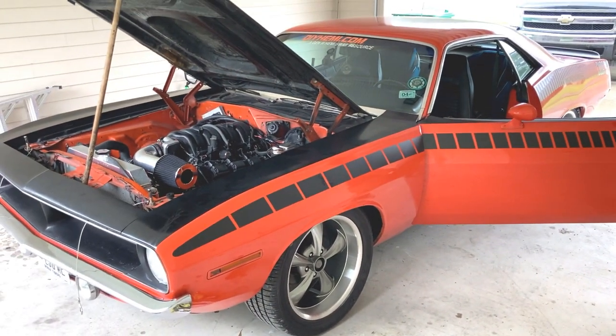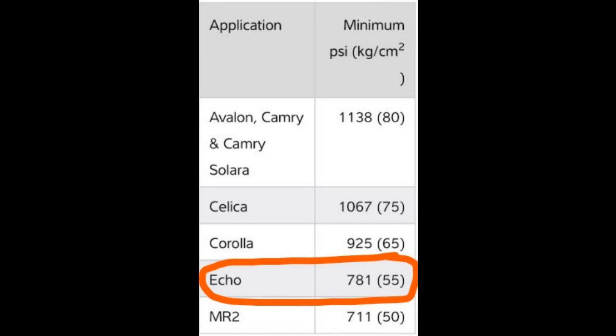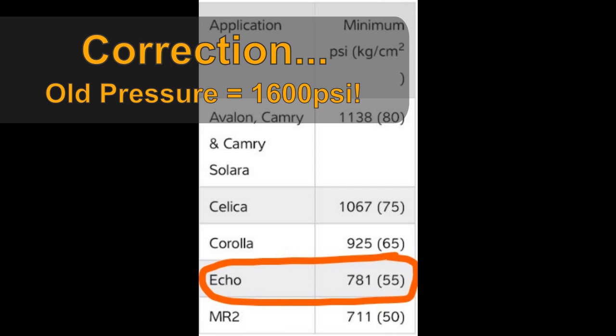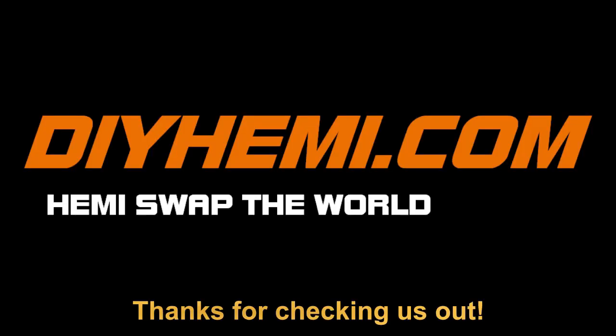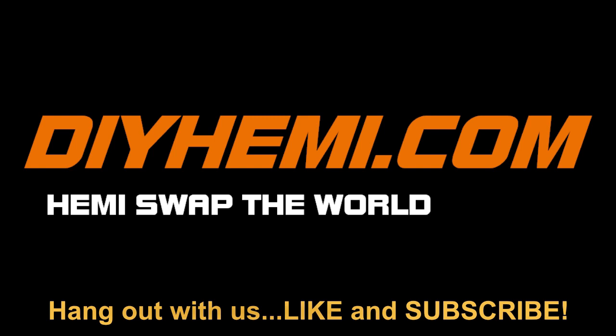Blake's been running the new lower power steering pressure from the Toyota Echo for about two to three weeks now. We're going to see in the next video an update on what he thinks about it. He's definitely got more resistance when turning the wheel because of the lower pressure - the Echo is about 781 PSI, while the old one from the 06 Charger was about 1200 to 1300 PSI since it's a much heavier vehicle. We'll see if he wants to move up to a slightly higher pressure from one of the other models. Stick around, appreciate everybody hanging out with us - we'll see you on the next one.